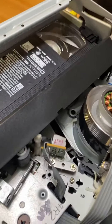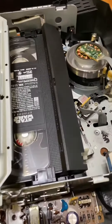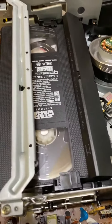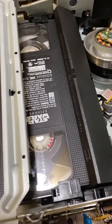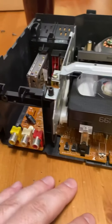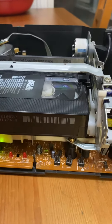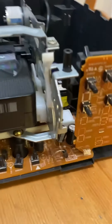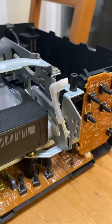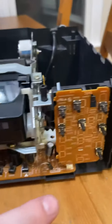It looks like that is at least one solution to the problem where a VCR will not even let the tape be pushed in — it's not even given a chance. So another VCR saved. I know it plays because I've used it before but it just jammed. Hopefully that is the solution and hopefully this helped you guys out too.